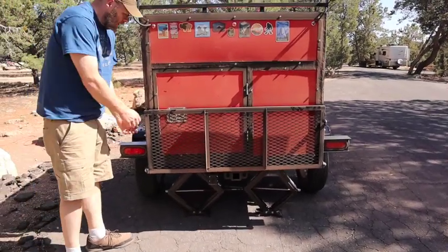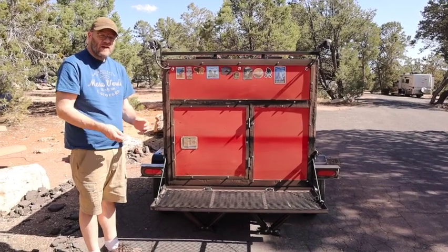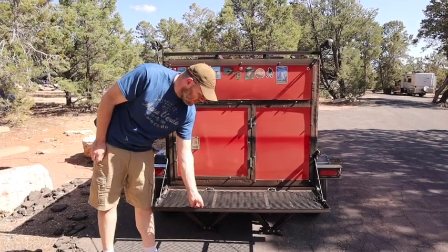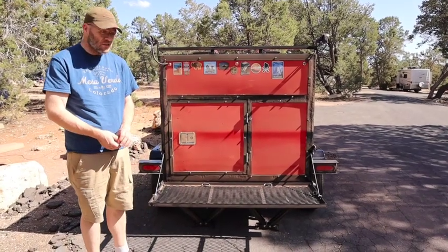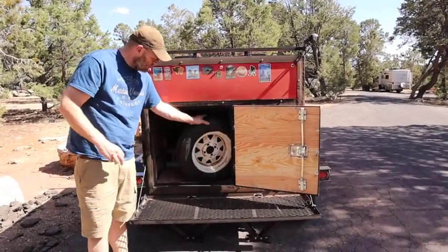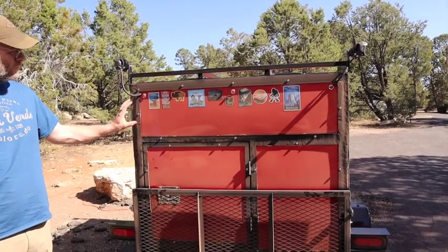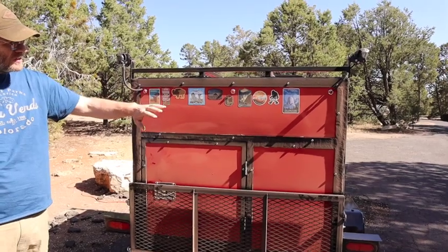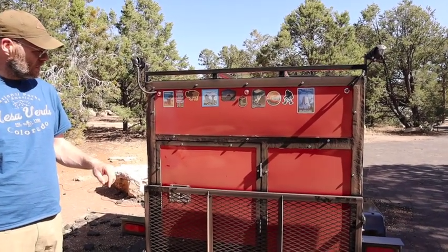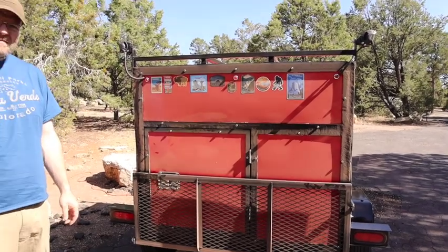This thing here folds down. The idea is that when we get to campsites, a lot of times we have to buy wood right there. So instead of throwing the wood into the vehicle, we fold this down, stack the wood on here, and I've got little hold-downs so I can tie it down as we drive to our campsite. This door here is for the generator — it opens up and we can roll the generator in and out. And on the back of the trailer, I purposely left this area for all the stickers we collect from our campsites. We've got several more to add. It's a bit dusty right now from driving through the Arizona desert, but it's a nice red trailer and a great area for our stickers — it'll give us memories for years to come.